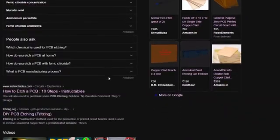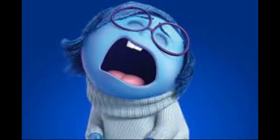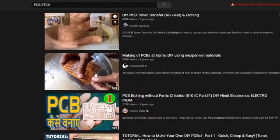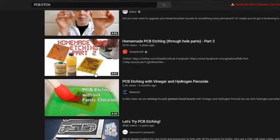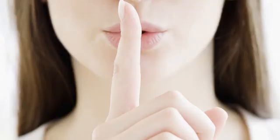Recently I was surfing the internet about PCB etching techniques and I didn't find any good tutorials which actually gave me the perfect information about the etching process. I also checked on YouTube and was disappointed there too. So I decided to make my own tutorial and tell you some secrets no one tells you to get a perfect etch on the clad.